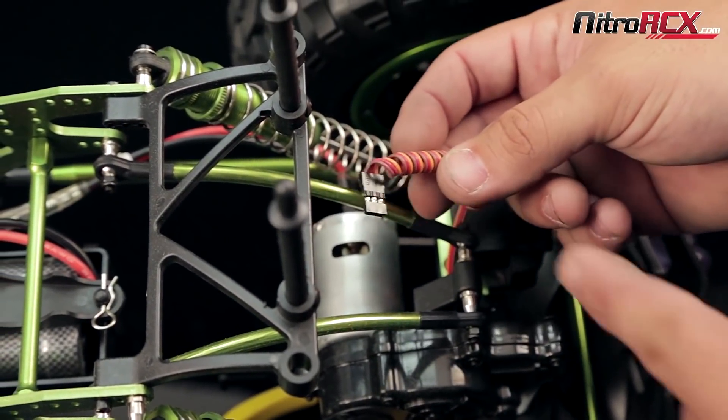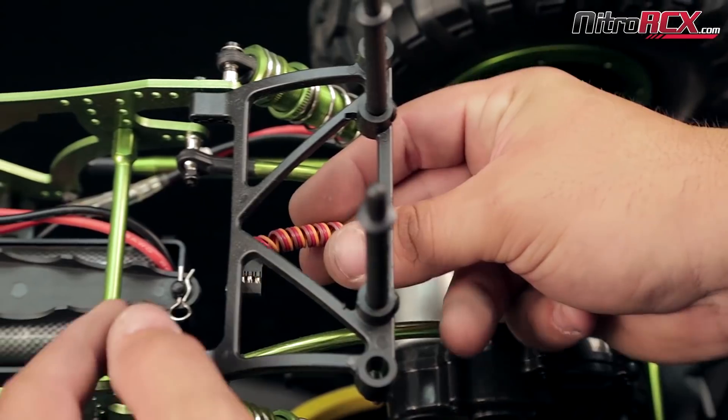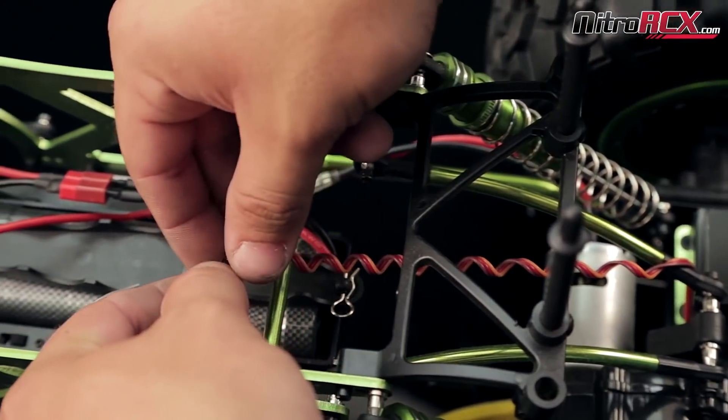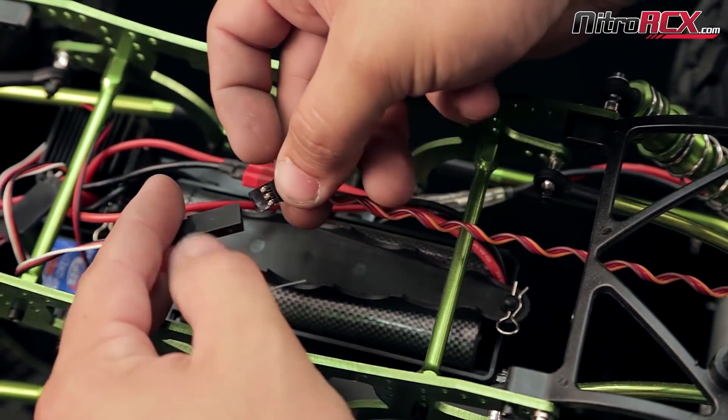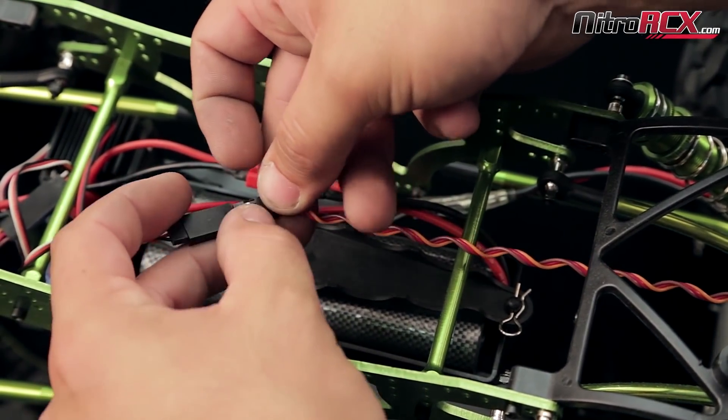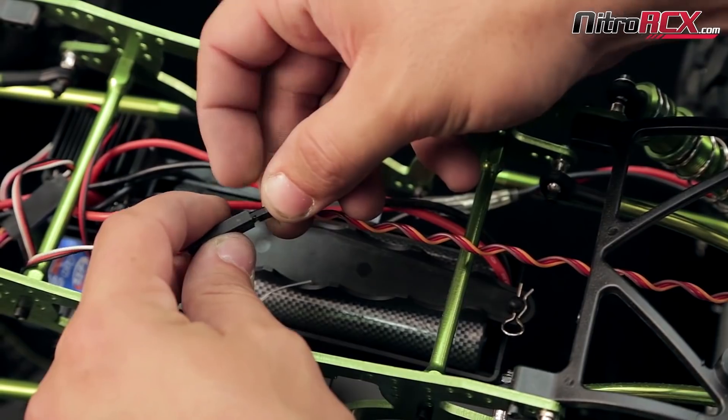Next you're going to take your rear servo wires and connect them to your Y harness, lining up the colors.